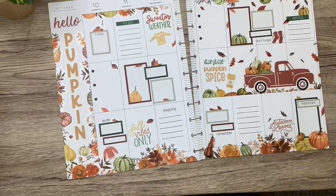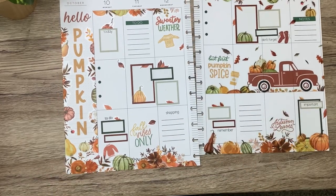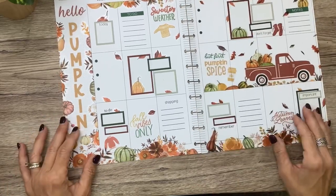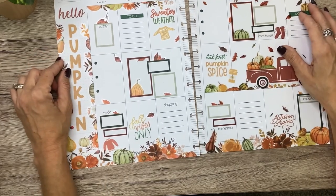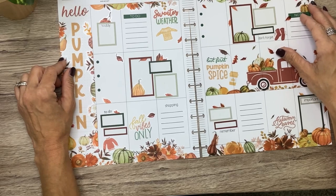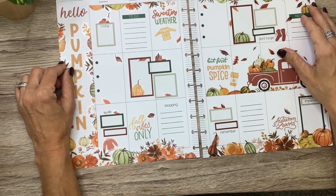Okay, that is going to be Shannon's spread. Shannon, I hope you love it! It was so much fun kind of recreating this but in a different way with different colors and different stickers. Thank you guys so much for hanging out with me while I decorated Shannon's spread. I hope you liked the video — if you did, don't forget to give it a thumbs up. I'd also love it if you considered subscribing and turning on notifications. I can't wait to see you in the next video. Bye!